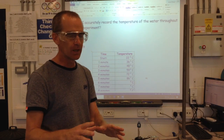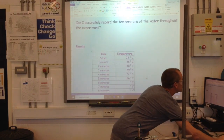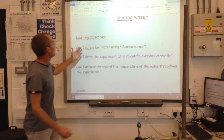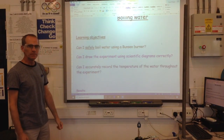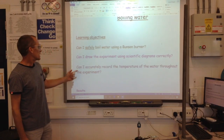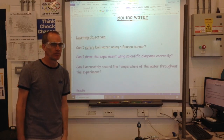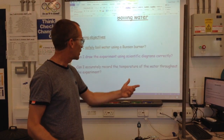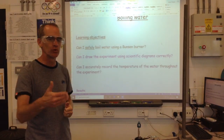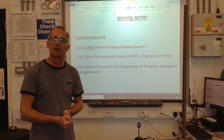So hopefully now you've seen how we would safely boil the water. You've seen how to draw up the scientific diagrams, and hopefully you'll be able to accurately record the temperature throughout the experiment. I've attempted to do the diagram whilst doing the recording — you would probably do the recordings and then draw the diagram after the experiment. Okay, that's it everyone, thank you.